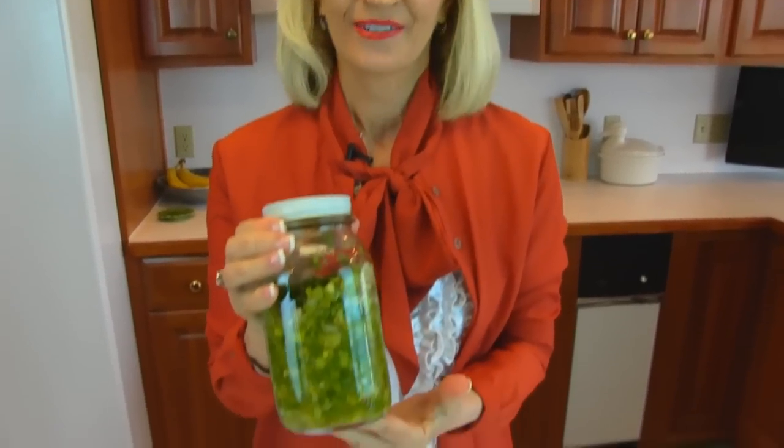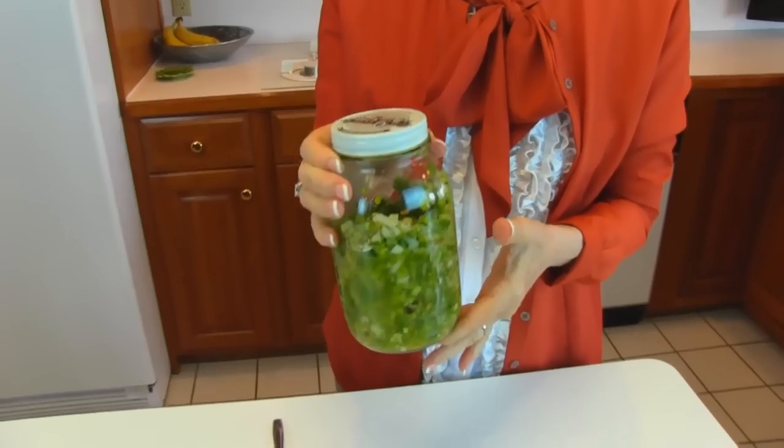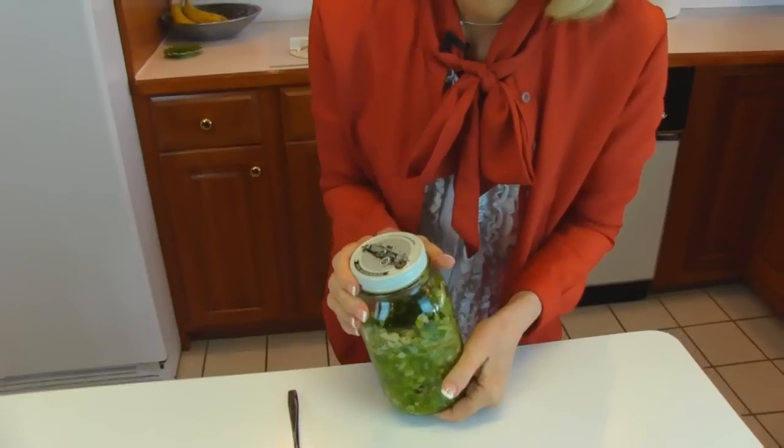Here's our finished green tomato relish. That's not right? I decided to store it in a fruit jar. A mason jar. Ball. I guess I don't have to be too correct on that, do I?